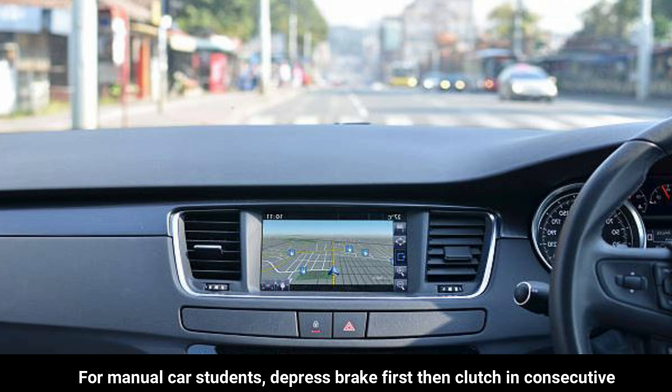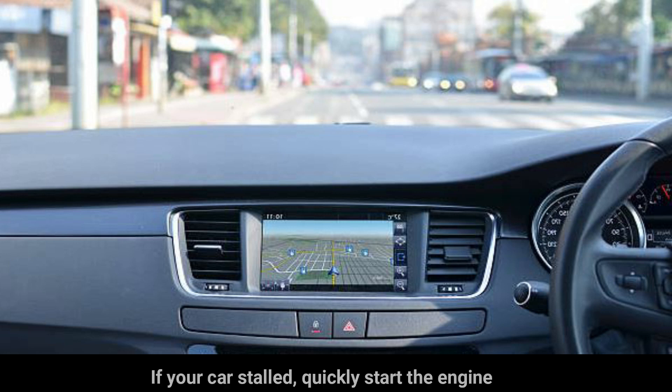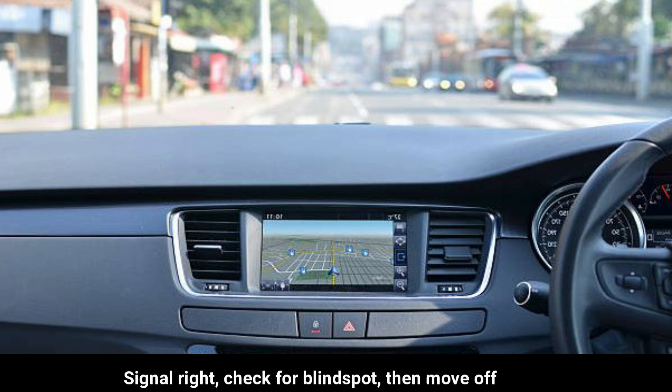For manual car students, depress the brake first, then clutch in consecutively. Even when your car stalls after you stop, it is okay so long as you did the clutch in. If your car stalls, quickly start the engine. Pull up your hand brake, remember to make sure you are at gear 1, signal right, check for blind spot, then move off.